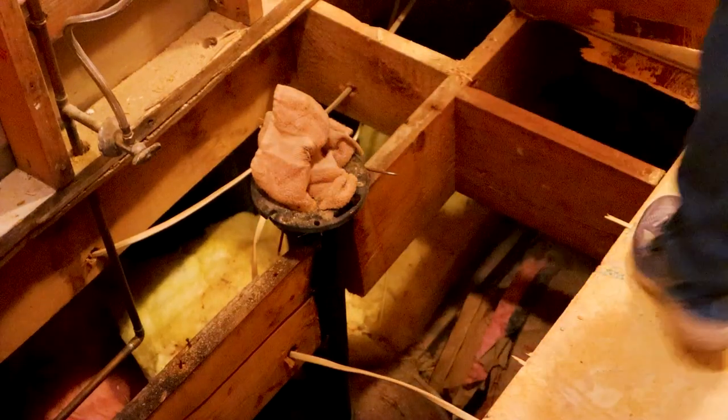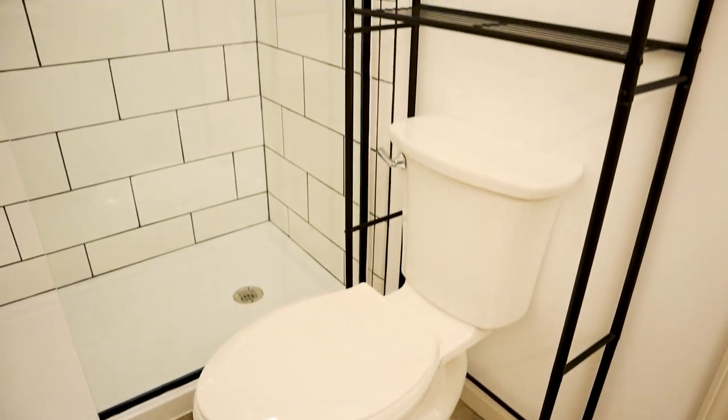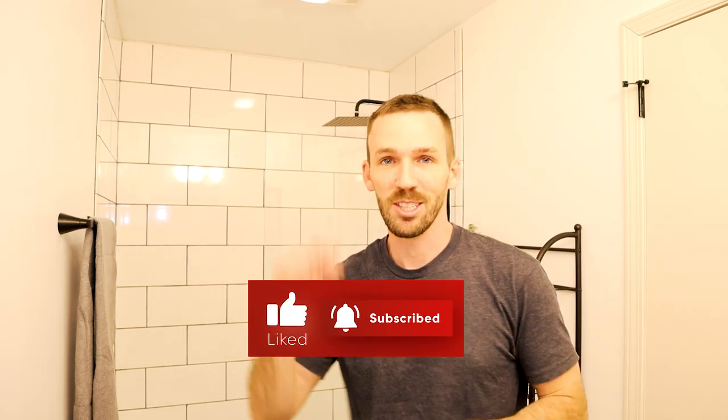We did it. We took this dingy bathroom where the floors were falling and the walls had water damage, and turned it into this semi-modern master bathroom. We did it all without hiring anything out. We just need some decorations, maybe some floating shelves, and then we'll be 100% done in here. Smash that like button below if you think I did a good job. Let's get into the transformation.